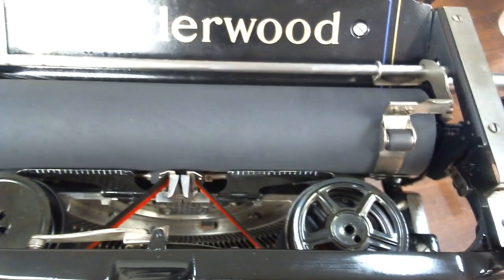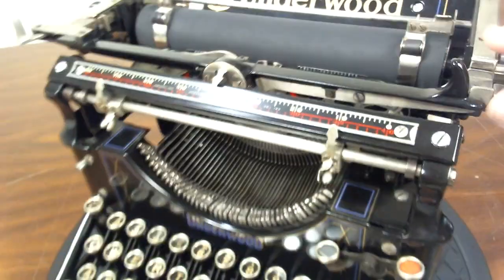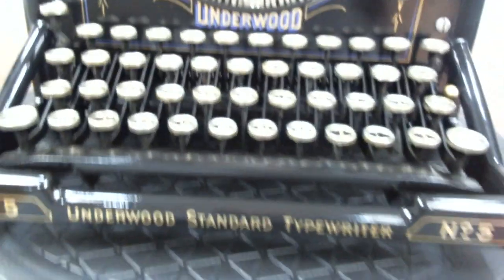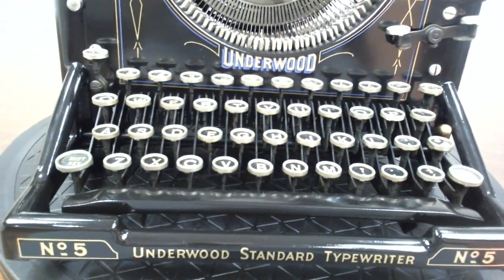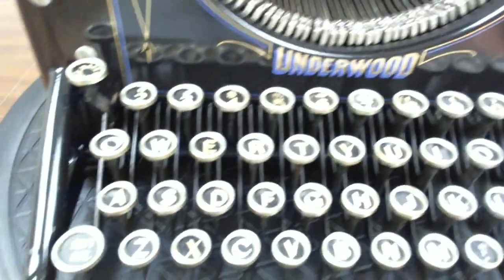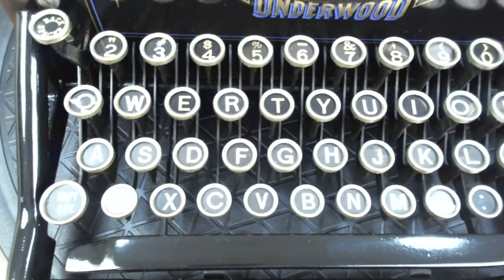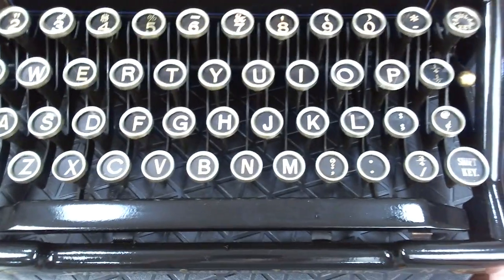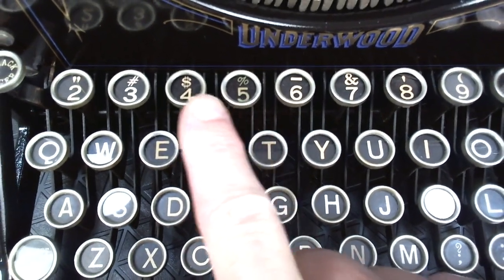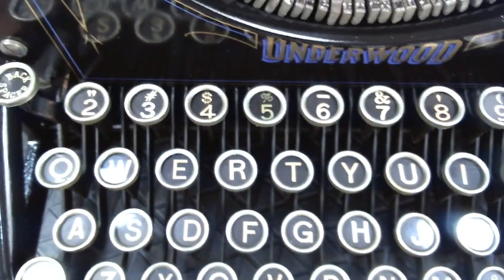It has a new ribbon. The keys are near perfect, but there are a couple — like the number 5 — that have faded just a little bit, a slightly different color, so it's barely noticeable.